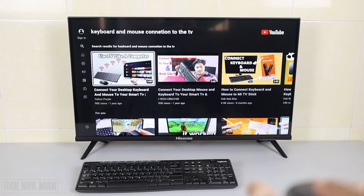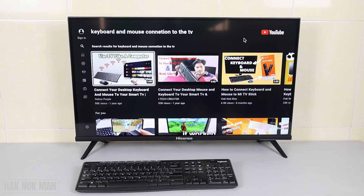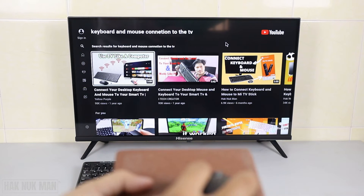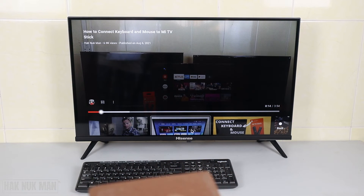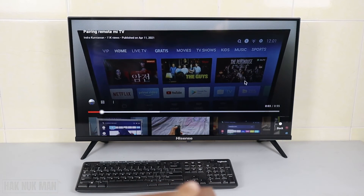You can see the mouse appear on the screen. I used it to scroll, and we try to play one video — you can see the mouse on screen and it's playing. I select another video and it's working.